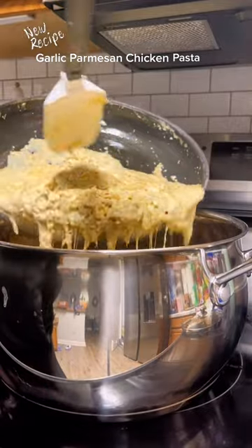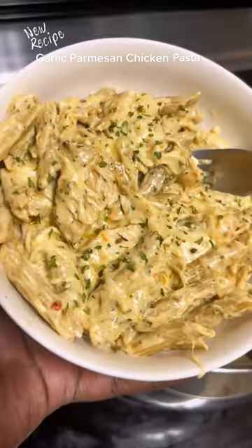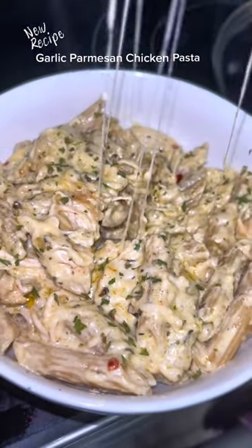I only used one bag of shredded parmesan cheese. I put that in the mixture with the shredded chicken, mixed that around, and then poured that mixture over my penne — and there you guys have it: garlic parmesan chicken pasta.